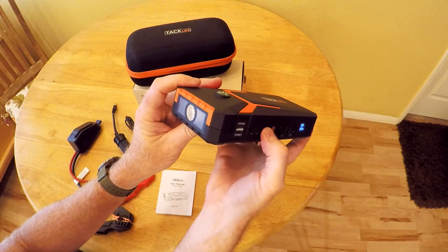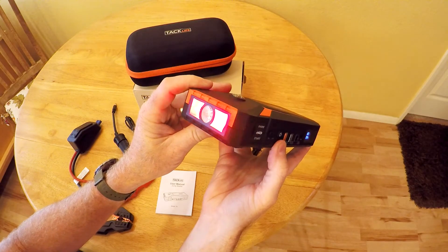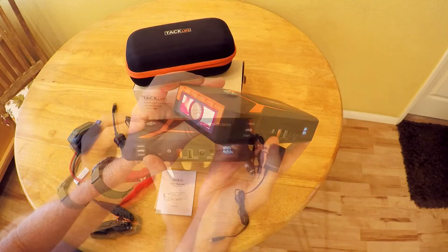If you do a double press, it's going to turn on this emergency beacon. That's good if you're changing a tire or something.